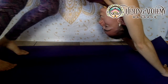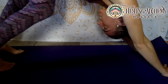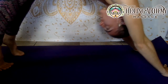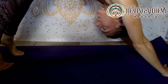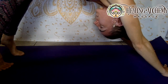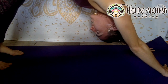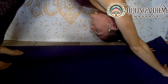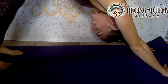Go ahead and lift the heels way up off the floor, lengthen your back, bring your chest down, roll your shoulders away from each other, let your neck be soft, lift your sit bones, and then drop the heels down toward the floor.